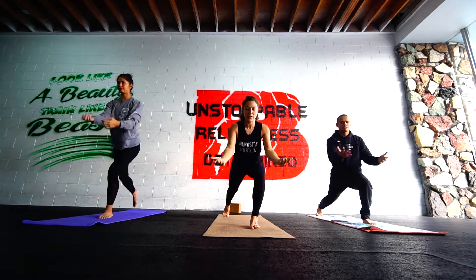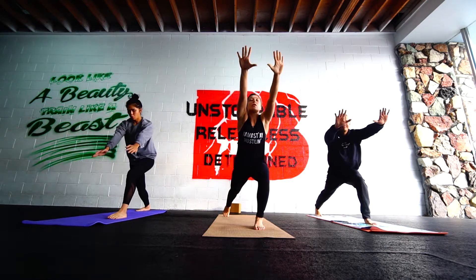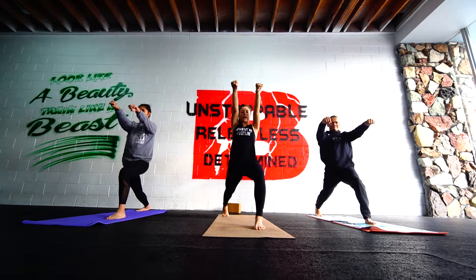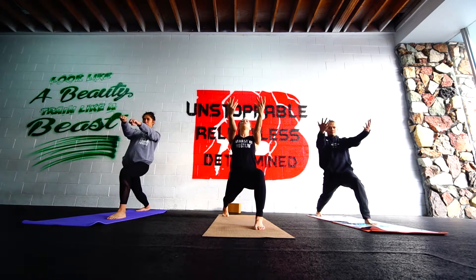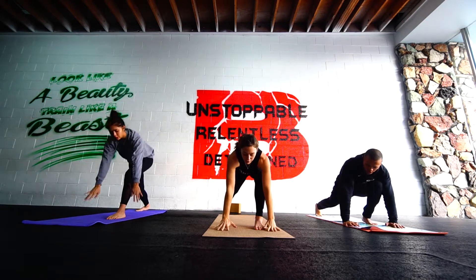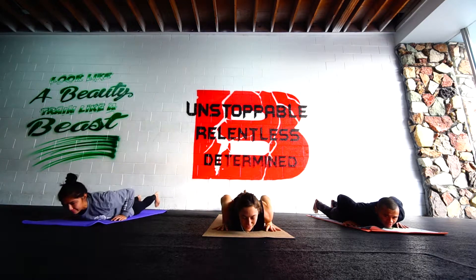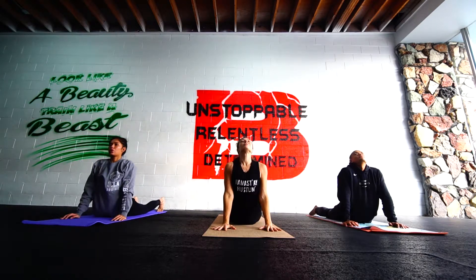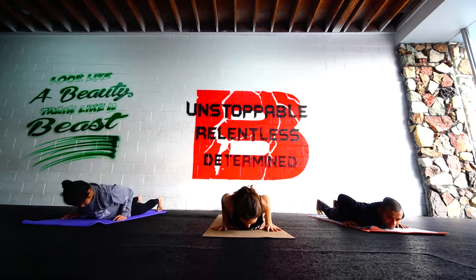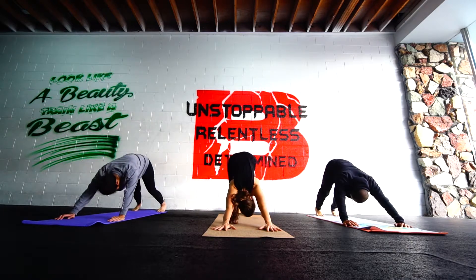Right leg back. Arms back. Inhale. Come up even further. Stretch through that hip as you sink the weight down. Inhale a little bit. Hit the floor. Strong foundation. Shoulders and wrists stacked. Lower. Inhale up. Exhale down. Press it away. Push it back to downward dog. Much better.